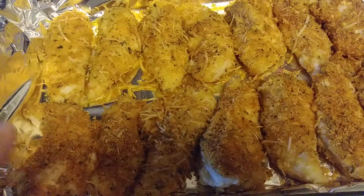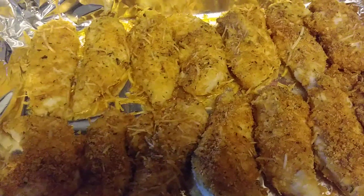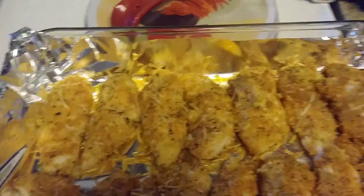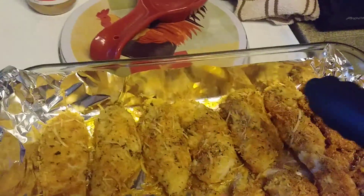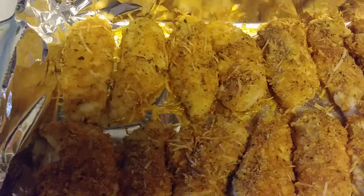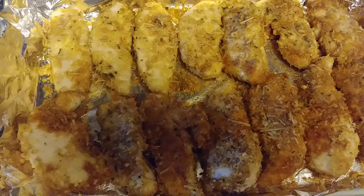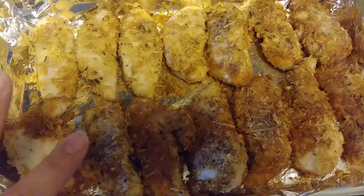15 minutes have passed and this is what the chicken looks like — now we need to flip them over. The easiest way is with a pair of tongs. We're gonna get everything flipped over and put it back in for another five to eight minutes. This smells amazing, it looks really good and very cheesy — I cannot wait to try this!